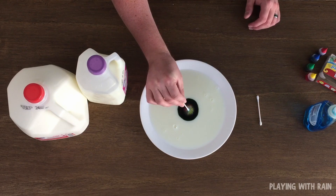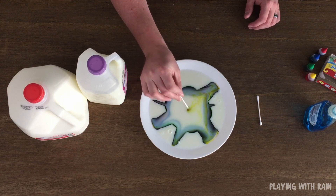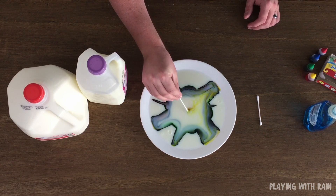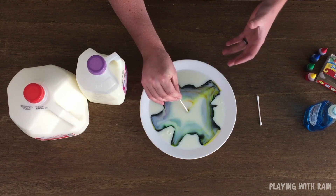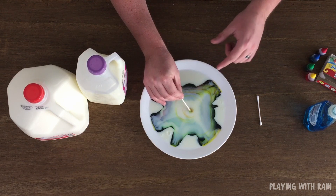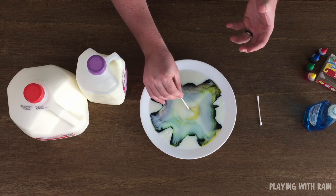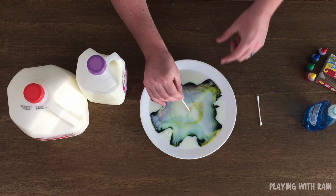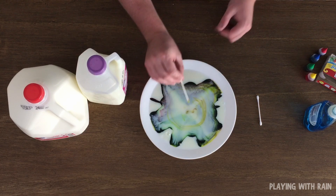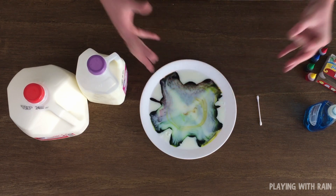Now this is the cool part — pay attention! Whoa, look at that! You can actually release the cotton swab and the reaction basically stops. And as soon as I put it back into the milk it starts to expand again. All of those molecules start to bounce off. The soap is interacting with the milk and it's actually interacting with the fat molecules in the milk, and they don't really like each other so they start bouncing off, which pushes the food coloring in different directions.